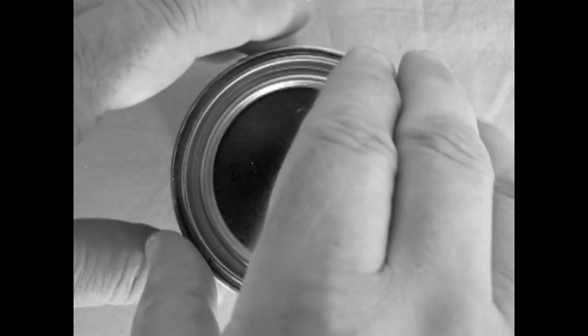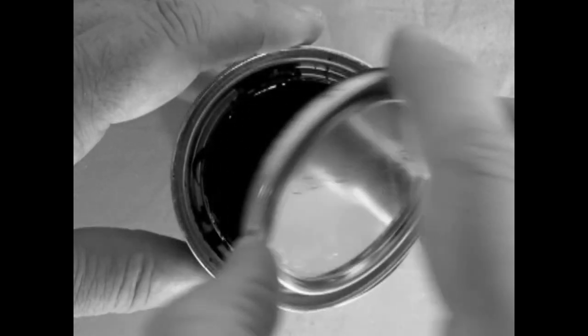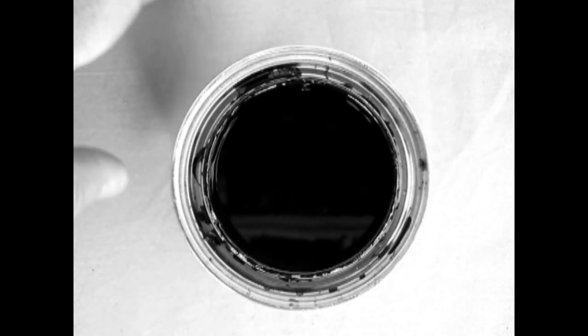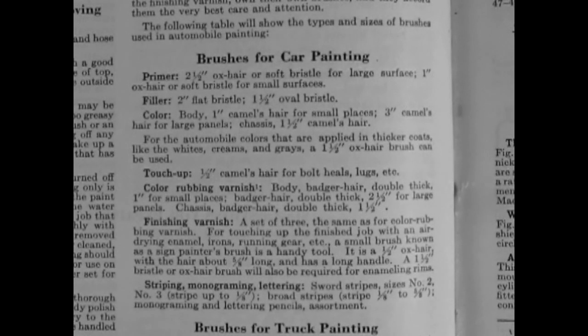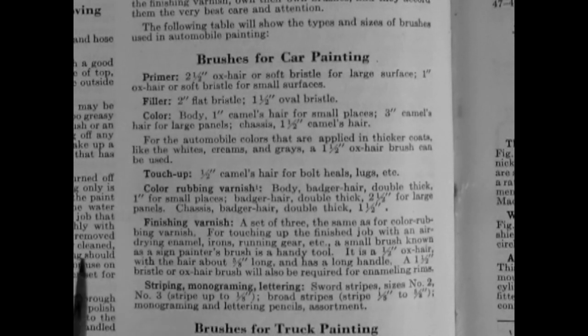From 1914 to 1925, Model T's only came in black paint — this was to cut costs. During the lifetime production of the Model T, over 30 types of black paint were used on various parts of the car. These were formulated to satisfy different means of applying paint and had distinct drying times. If you disagreed with Henry Ford's philosophy, the Dykes Encyclopedia actually gave some suggestions on how to repaint your car.